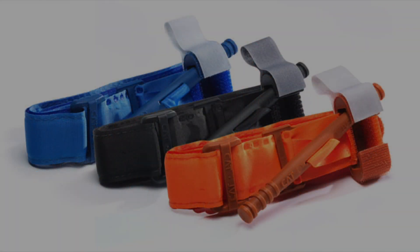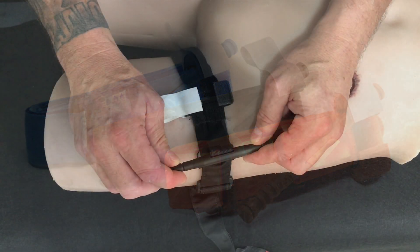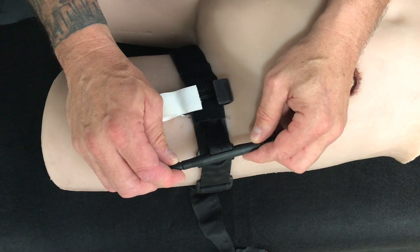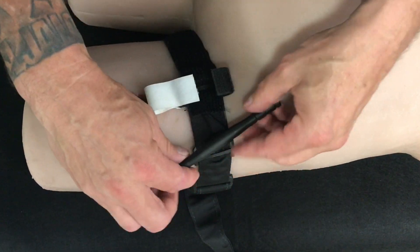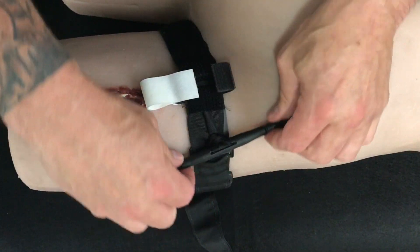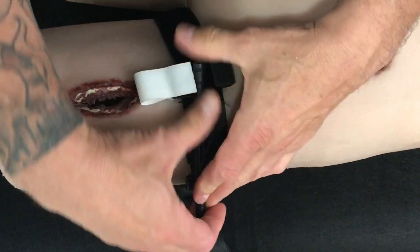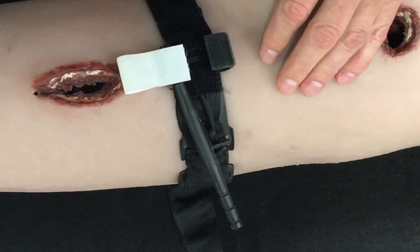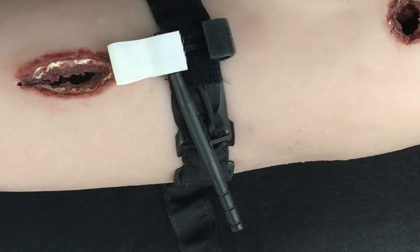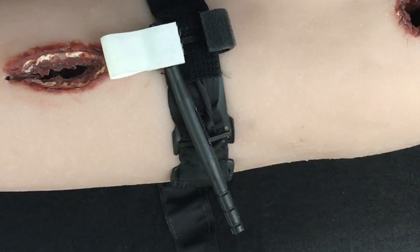You must buy an additional training tourniquet to establish muscle memory and become proficient. This is due to the windlass tightening process, which relies on turning a rod that twists the attached nylon in a circle to tighten. The rod is then placed in a clip to hold it in place. Nylon webbing was never designed to be twisted in this manner — it causes the nylon fibers to shear and weaken with only one use.